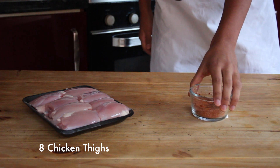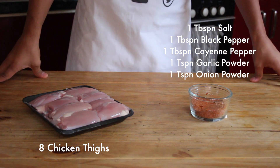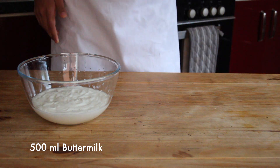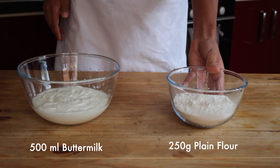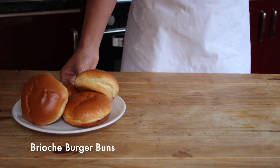For the dry rub you'll need salt, black pepper, cayenne pepper, garlic powder, and onion powder. You're also going to need 500ml of buttermilk to marinate our chicken in, and we're going to coat it in 250 grams of plain flour.